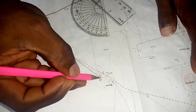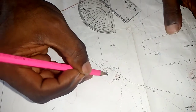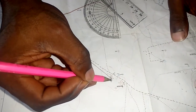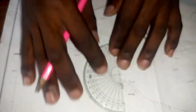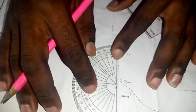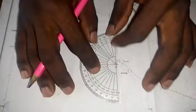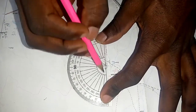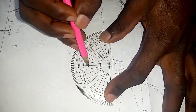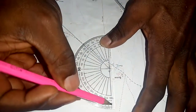You get your protractor and place it — always remember zero is the north. So zero, then 90, 180, and so on; zero is also 360. Make sure zero on the protractor is on the north line, placed nicely on the cross, with the vertical and horizontal lines aligned on the cross.